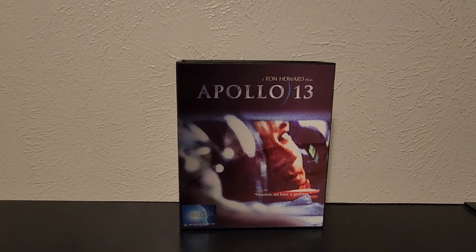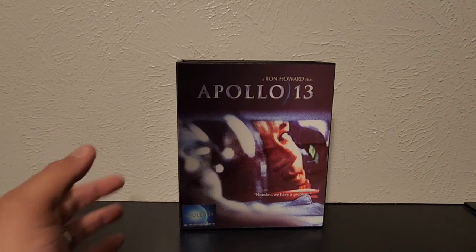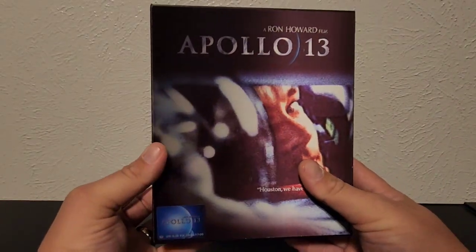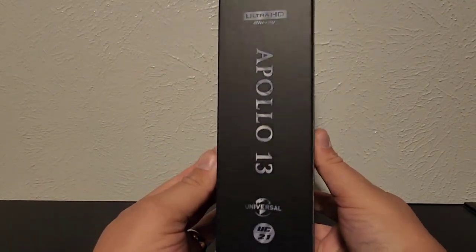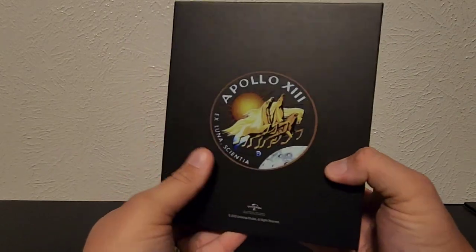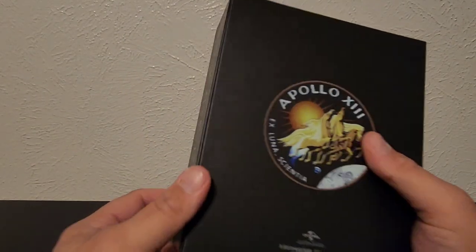Hello my people, it's your redneck from Texas, Nate, and we are doing another media review. Today is on the UHD Club version of Apollo 13 — this is their version B. I got this from the good folks at Media Psychos, so go check them out at the link down below.